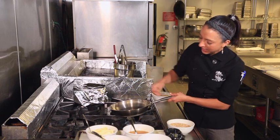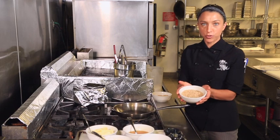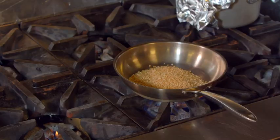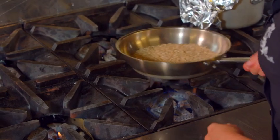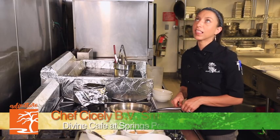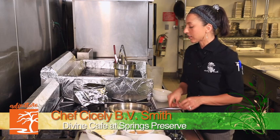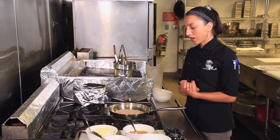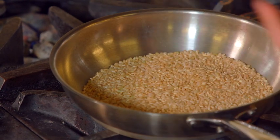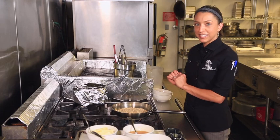I've got this pan heating here — a dry pan, nothing in it — and I've got some short grain brown rice. I'm going to dump that into the pan and do what is called toasting the rice, because today I am making coconut brown rice pudding. I loved rice pudding as a kid; it was one of my favorite desserts. But when I got older and tasted it again, the simple plain white sugar, milk, cream, and white rice didn't do anything for me.